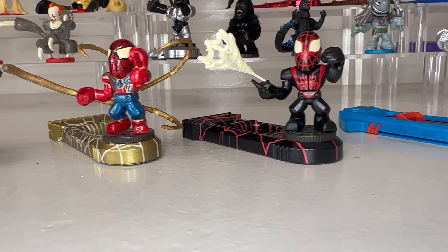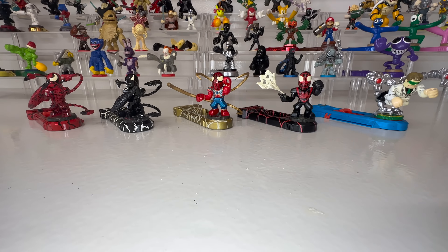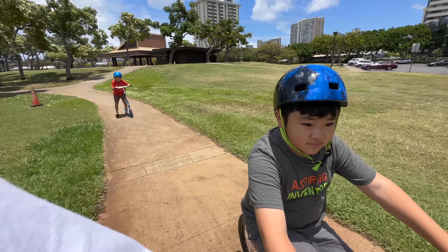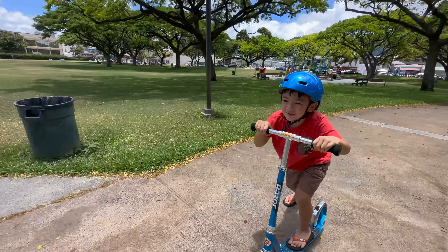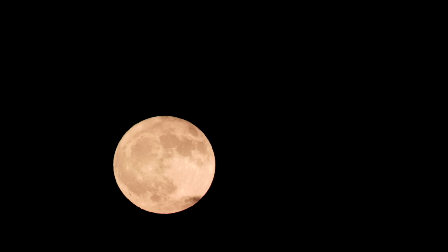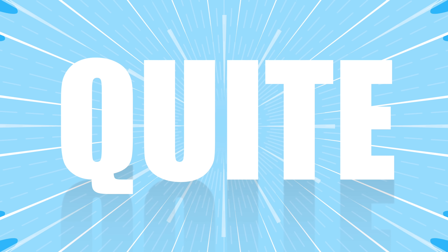Now that everyone's all caught up with our Spider-Man series, that brings us to today's build and dilemma. The boys are off for a while until summer school starts and I have the pleasure of spending some extra time with them. So while we live it up during the day, most of this build will happen at night. So that means it needs to be quick, easy and quiet.